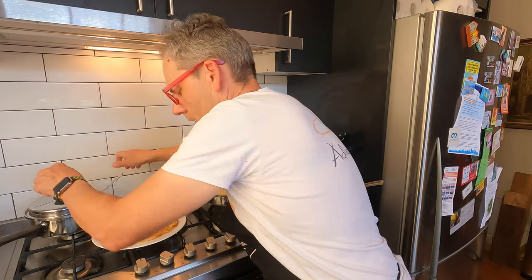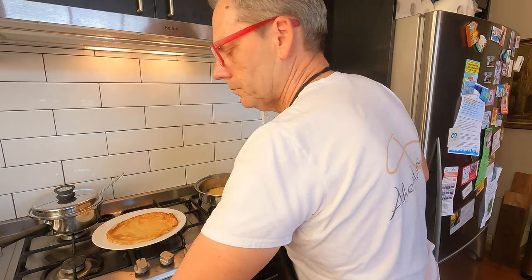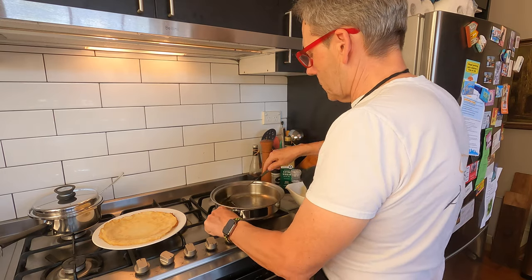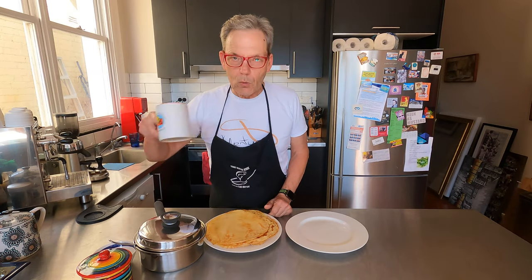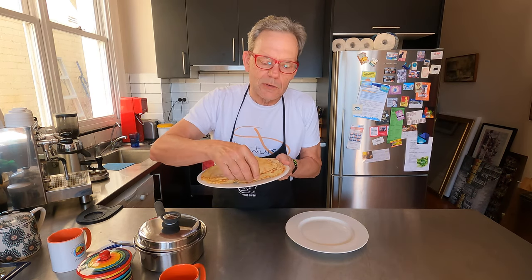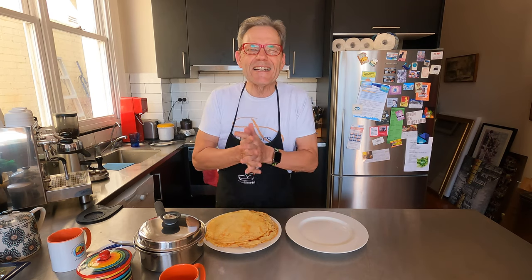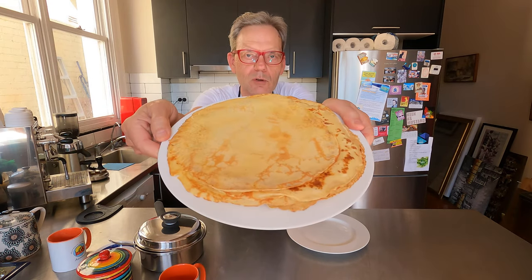I've got the meat on the lowest heat — probably keep that going a few more minutes, and when it's the right consistency you can just turn it off. We've got a bit of a production line going now. One cup of flour and one mug of milk makes six crepes, so I'll make another batch because I think I've got too much meat. Any leftover crepes can be used for dessert — with jam, sugar, lemon, whatever. We've got our crepes all ready to rock and roll.